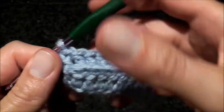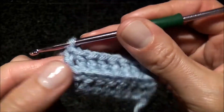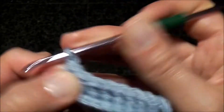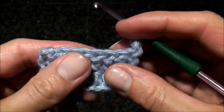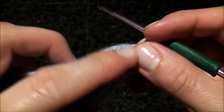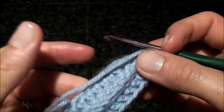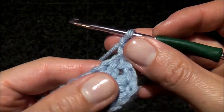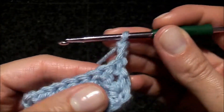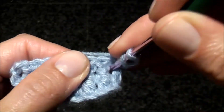Now when we turn, we're gonna chain three and turn. You want to continue with this pattern so your chains are visible on the same side. Now we're gonna do a row of front post double crochets.